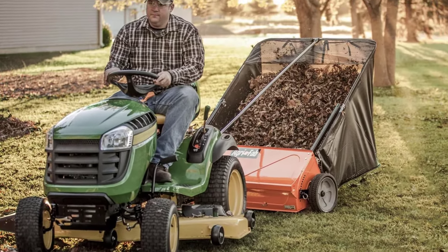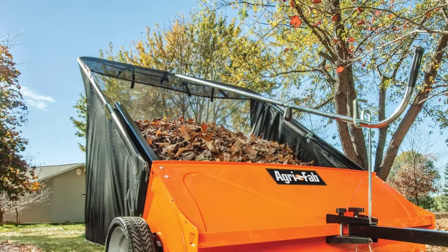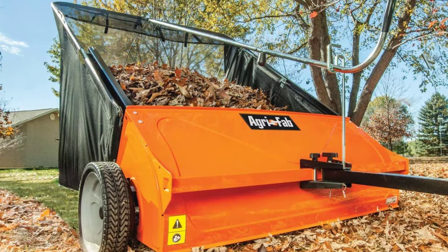The sweeper has an adjustable hitch so you can match it to just about any lawn tractor or riding mower's hitch, and you can also adjust the height of the 12-inch diameter brushes to suit the height of your turf.